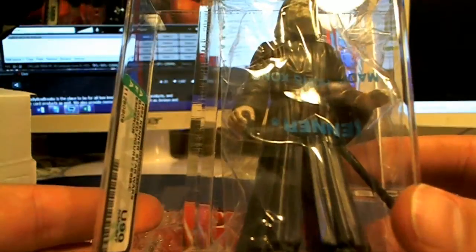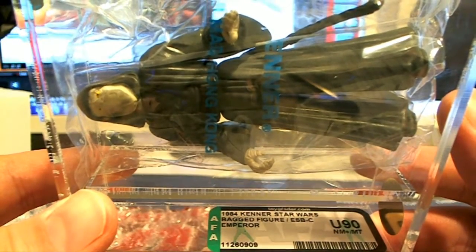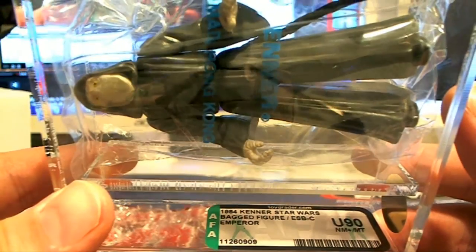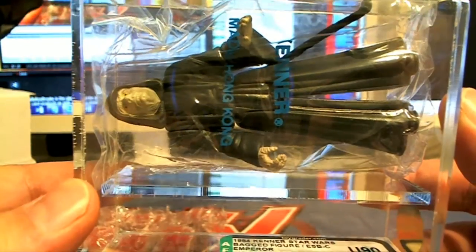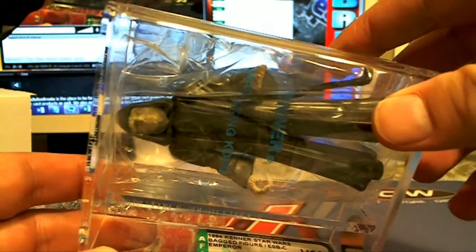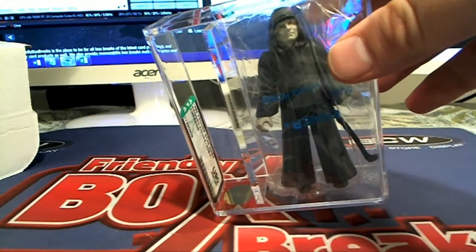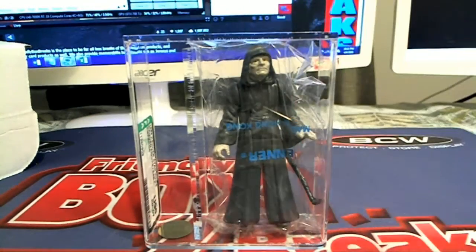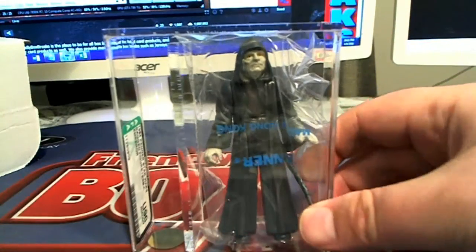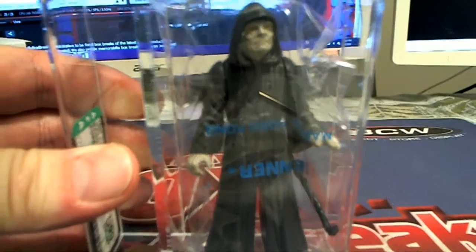We saw a few of him before — check that out. This is an uncirculated U-90, that's what U means by the way. 1984 bagged Emperor, U-90, near mint — does not get much better than that. You'll see he's still sealed in his bag, uncirculated for the U. AFA — that's nice, that's super nice man. That's like in perfect shape too. You can tell with the grade, why it received a 90.